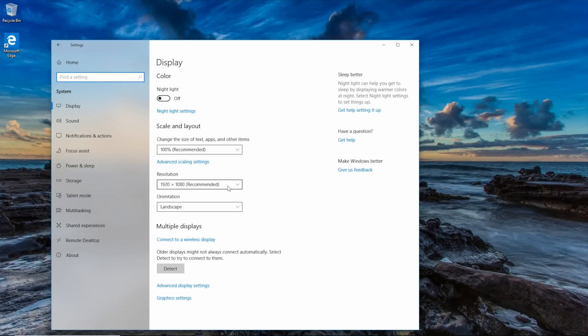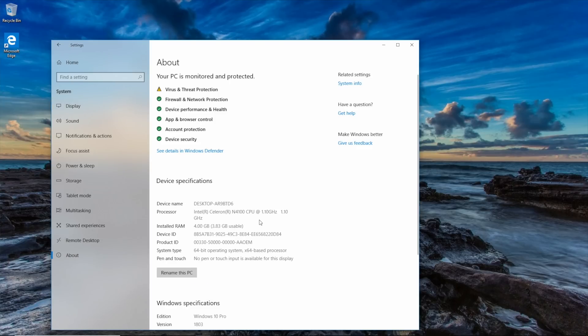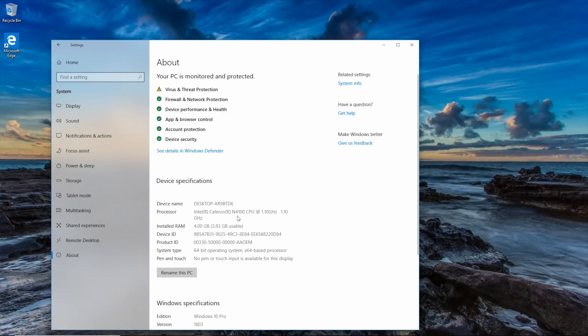Going back to System, we can see the resolution is set to full HD in landscape mode. Now let's click on the About tab. Here we can see it has 4 gigs of RAM installed and it's a 64-bit operating system. Scrolling down, it runs Windows 10 Pro, installed on 12.3.18 — a very recent installation. The processor is an Intel Celeron N4100 at 1.10 GHz. So our specs are: 1.1 GHz processor, 4 gigs of RAM, 64-bit Windows 10 Pro.